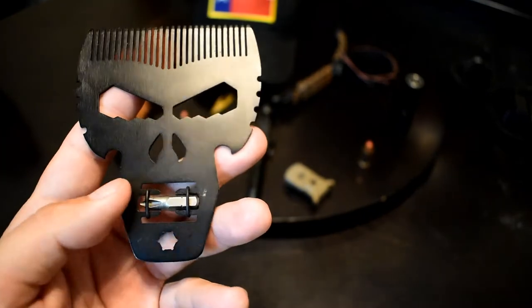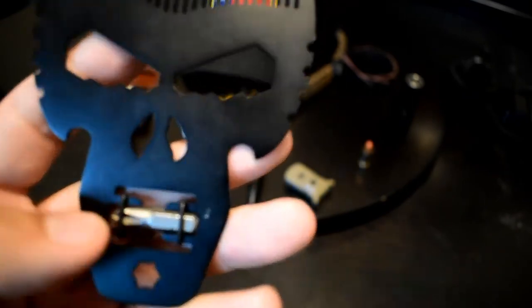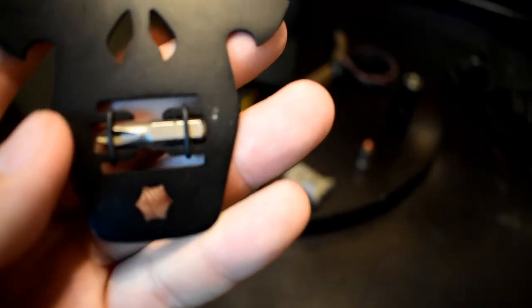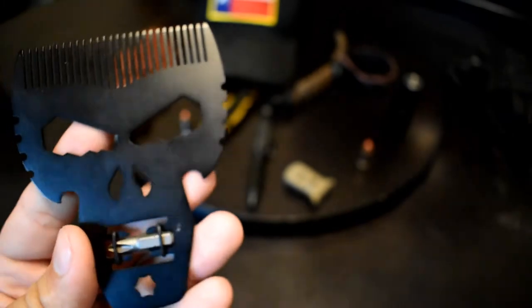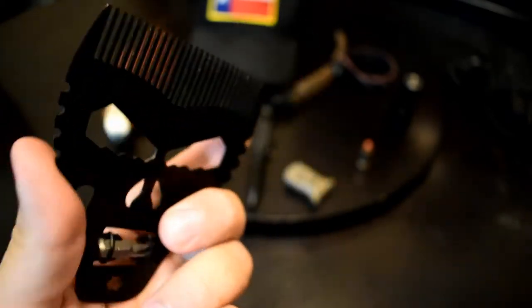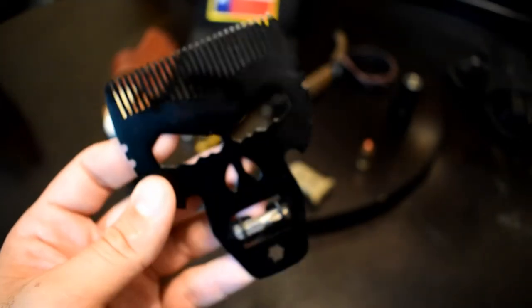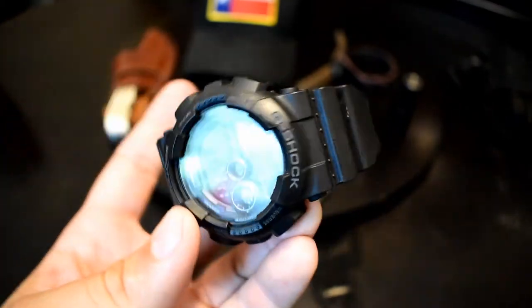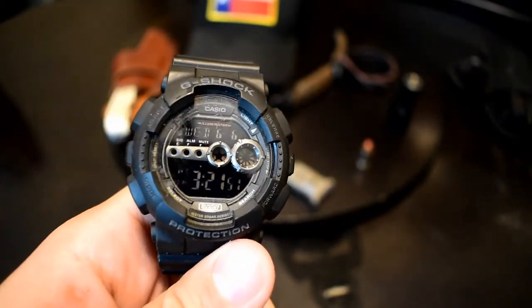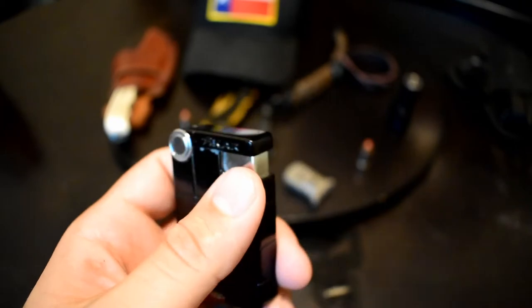Another new thing I carry is this Anarchy beard comb. I don't use it that often. It's a multi-tool too — it's got bottle openers and a little screwdriver, though it's a pain to get back in once you take it out, so I typically don't mess with it. The beard comb function is decent — it looks cool and it does work. I'm also still sporting the G-Shock watch — going to get another one of these soon. I love these things; they hold up really well. I did a review on it if you want to check that out.